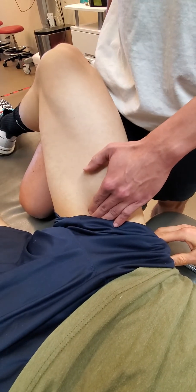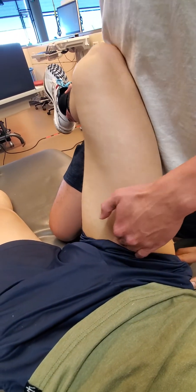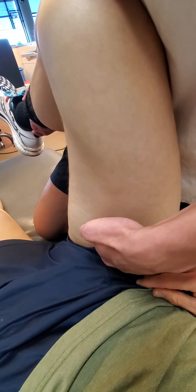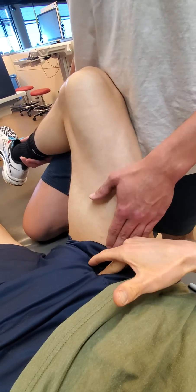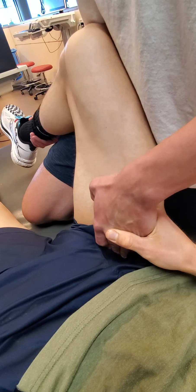To get the layering, bring into adduction to put it on slack, and while doing that, add compression to find the obturator. If I passively rotate, I should feel the tension through my fingers. The obturator is difficult — you have to be higher, getting onto the bony prominence, because it's right at the obturator outlet.